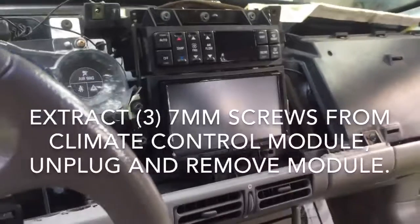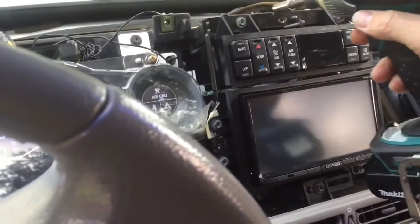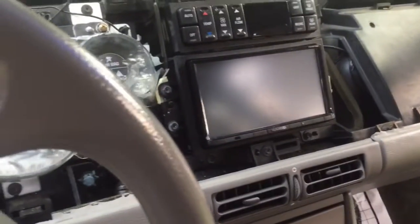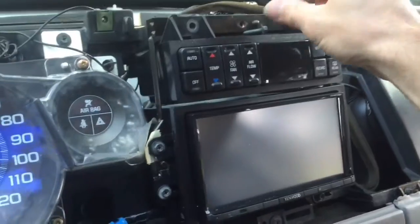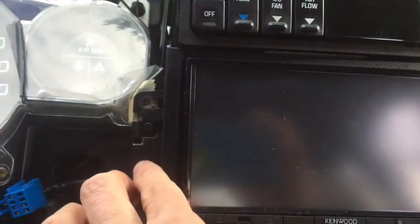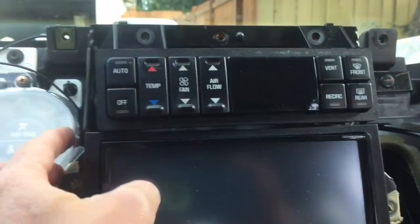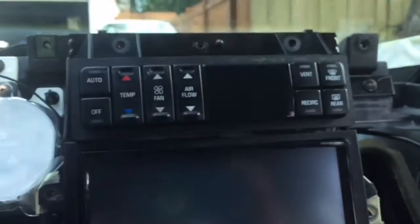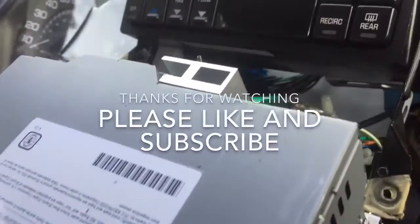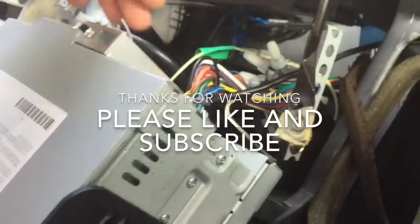After removing this front panel, you'll want to remove these three 7mm bolts that hold the climate control in. Next, remove these three 7mm bolts that hold the stereo plate in. If you want more room, you could also remove the three climate control bolts — all of them are 7mm. Once you have those three 7mm screws removed, you can pull the stereo straight out. There should be nothing holding it in.